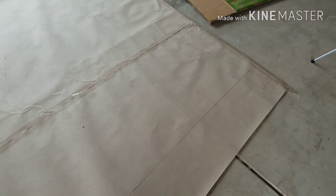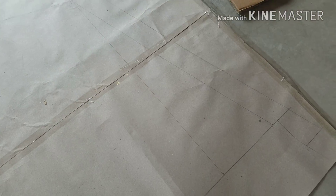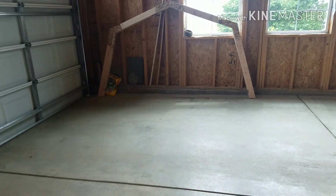On the brown paper we have the model of the truss, and we're going to be building the truss on this brown paper. We used four pieces of 2x4, which are being cut up right now, and that's what the finished product is.